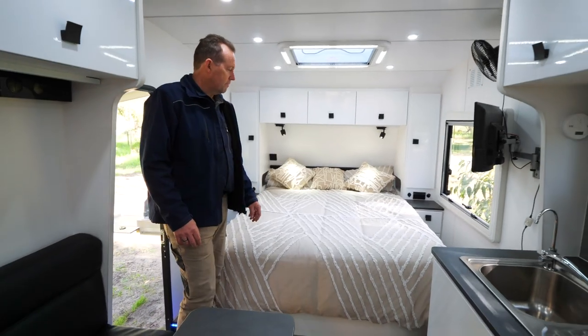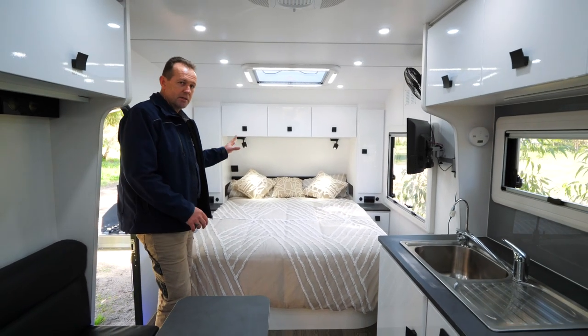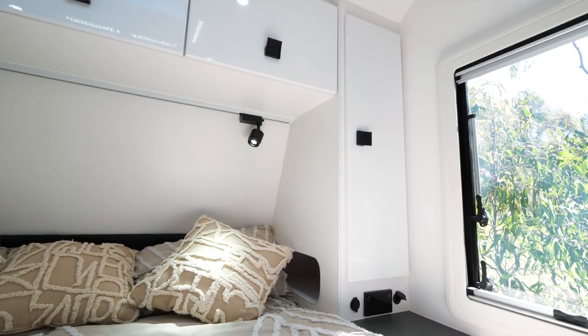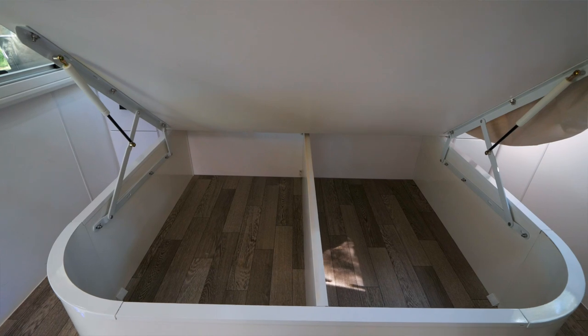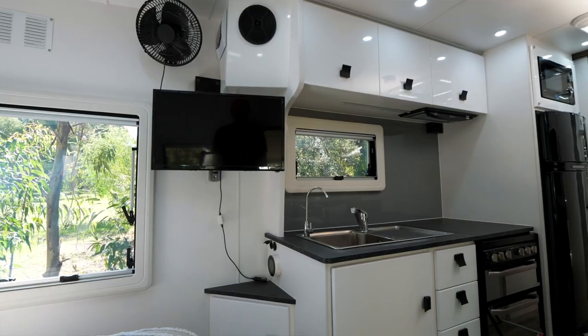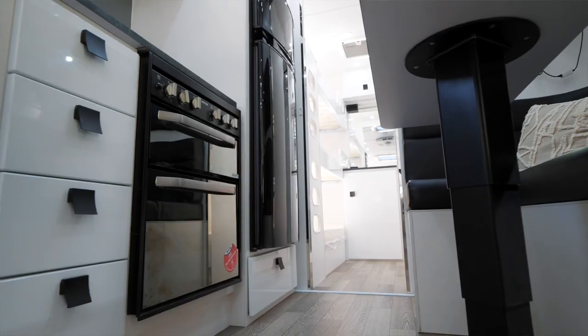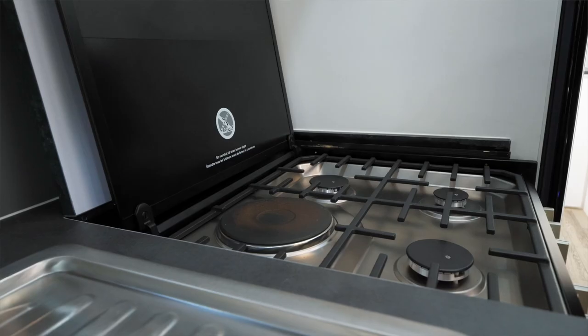So inside the overlander, the key feature is the island bed with access on both sides. Storage around top and bottom and underneath as well. We've got a TV, fans, and a kitchen with your tap into your oven grill combination.